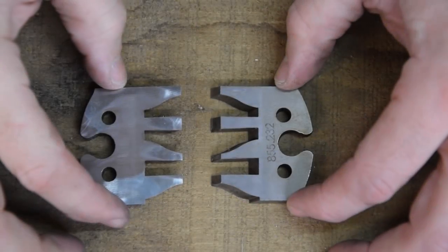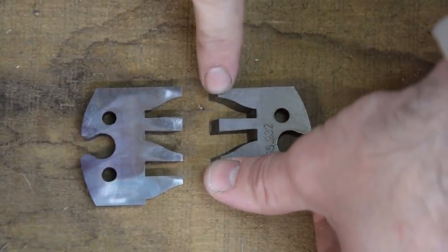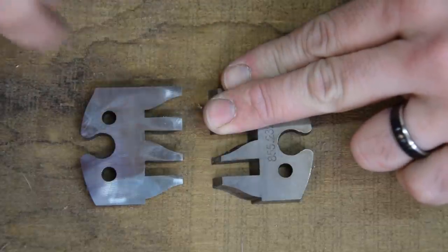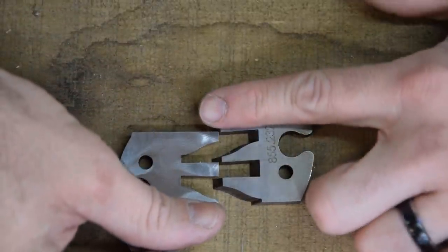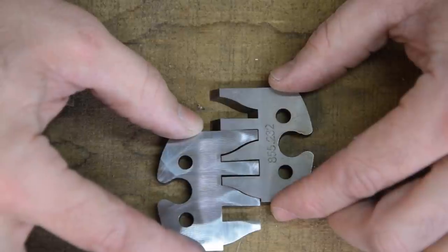Voici le profil contre profil que nous allons faire aujourd'hui. Vous avez un premier profil ici et vous avez le second profil là. Ces deux viennent s'emboîter l'un dans l'autre.